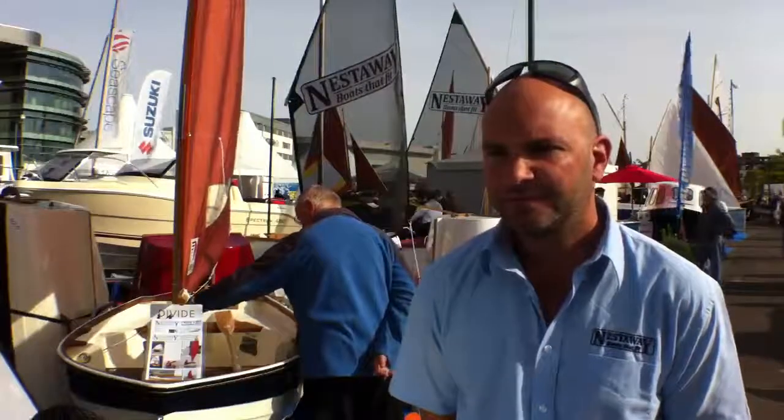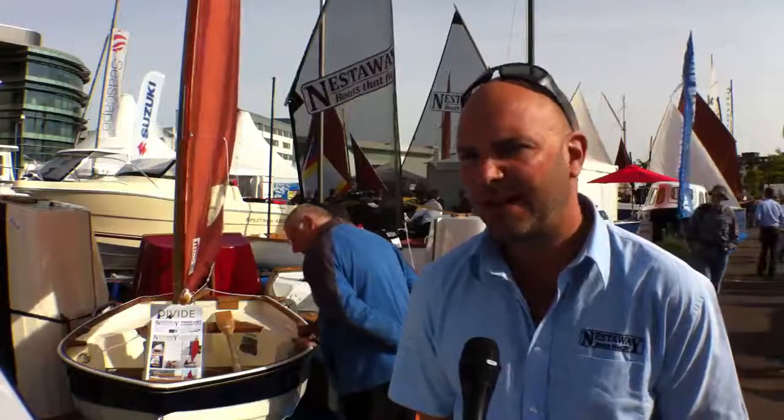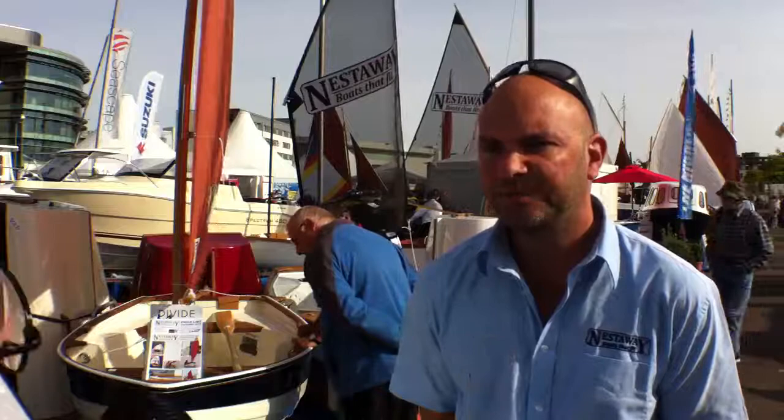And the importance of the technology? The importance of the technology is that what we've made is a proper little sailing boat that you can take almost anywhere — on the deck of a yacht or the back of a camper van or even the back of a minibus, that sort of thing. Ian, thank you very much. Thank you.